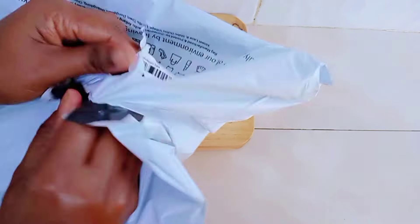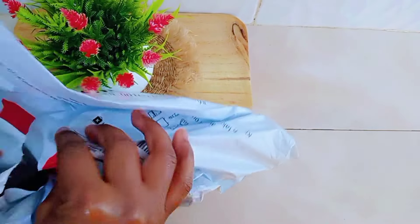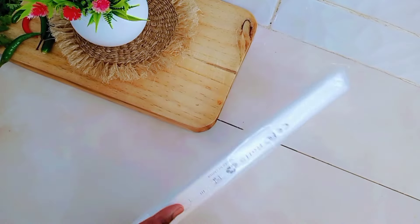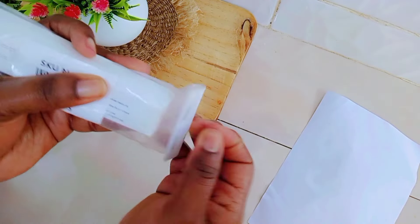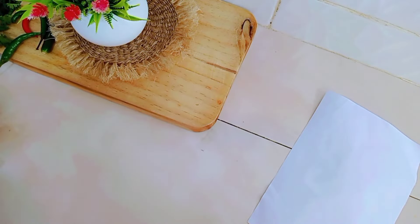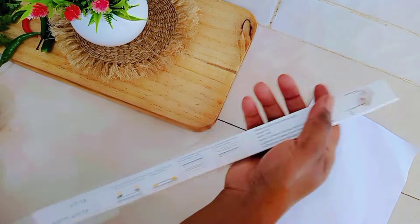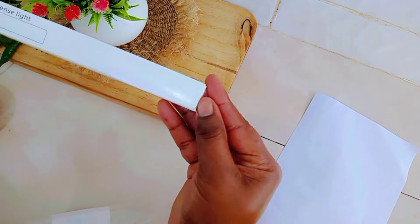So guys, today we are unboxing these lights that I bought on Kilmall online shopping. I saw this and it was looking so amazing, it was so beautiful. So I decided, let me order it. I needed some little lights, and yeah, so I bought this.